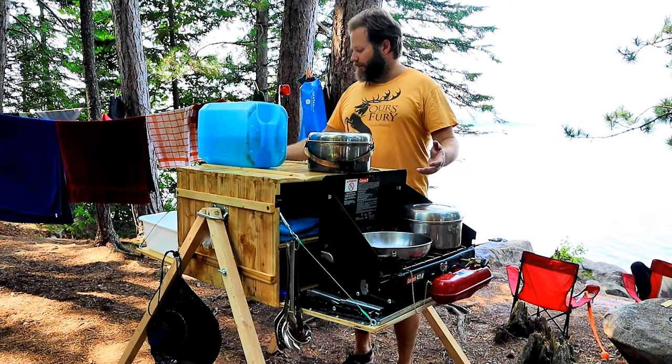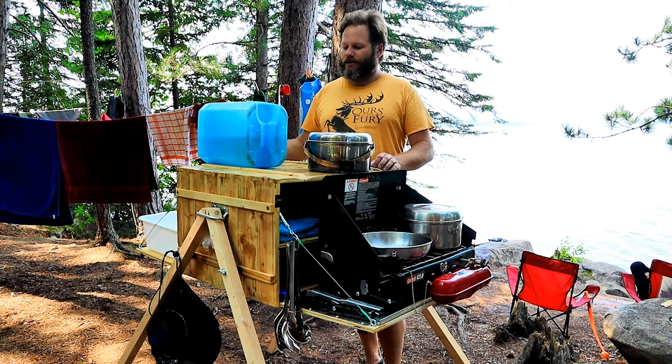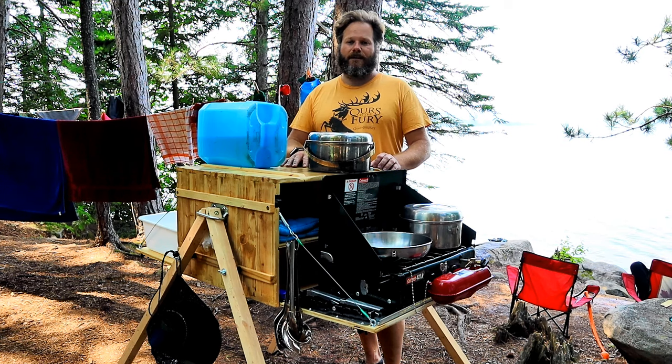It has two sides — one for cooking, the other side for cooking and cleaning and preparation. The top can also be used for preparation as well as storing other items. I'm going to show a few of the features that I've designed into this camp box.